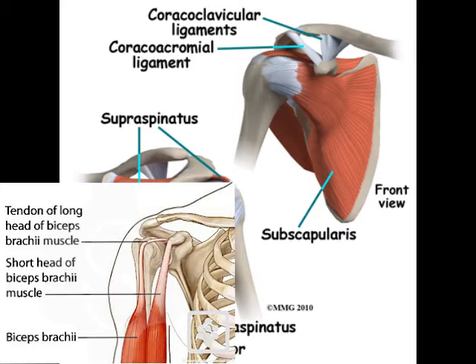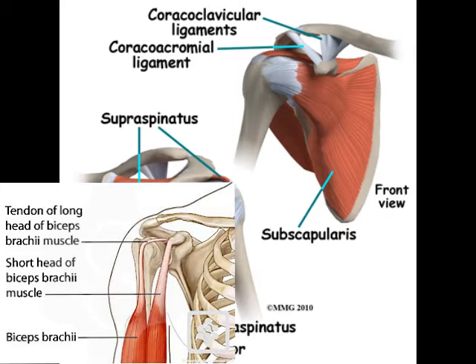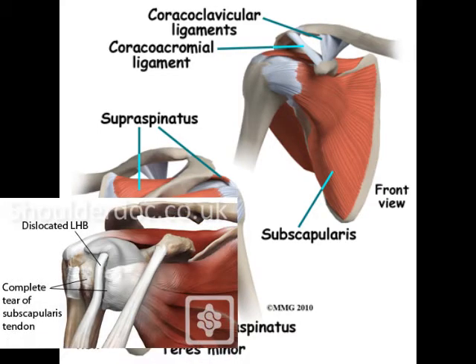The biceps doesn't want to make that sharp turn. Instead, it wants to round off or cut that corner. When it does so, it creates this medial instability, which is a dynamic thing — meaning sometimes it's in the groove, sometimes it pops out of the groove. When it pops in and out of the groove, it cuts through the soft tissue restraints of the shoulder, including the subscapularis. So over time, it can cause a subscapularis tendon tear.